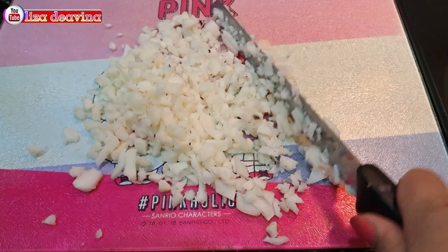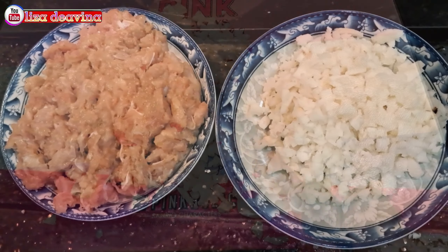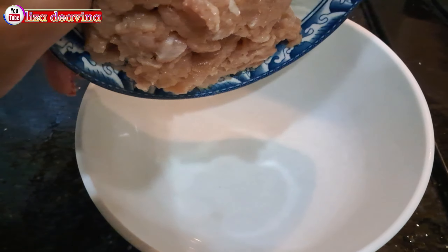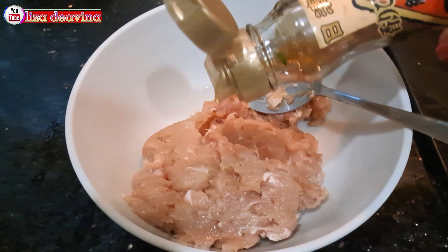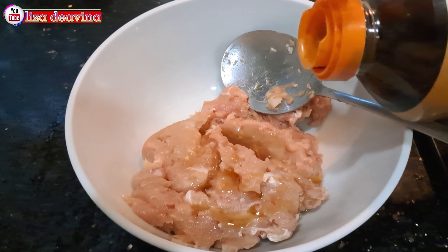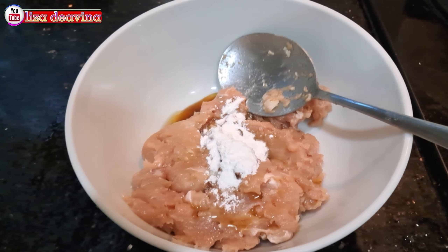Water chestnut atau malai yang sudah kita cuci bersih dipotong sedang seperti ini. Lakukan sedikit demi sedikit sampai malainya habis. Water chestnut yang sudah kita potong sedang kemudian dicincang kasar. Untuk kehalusannya sesuai selera kita.